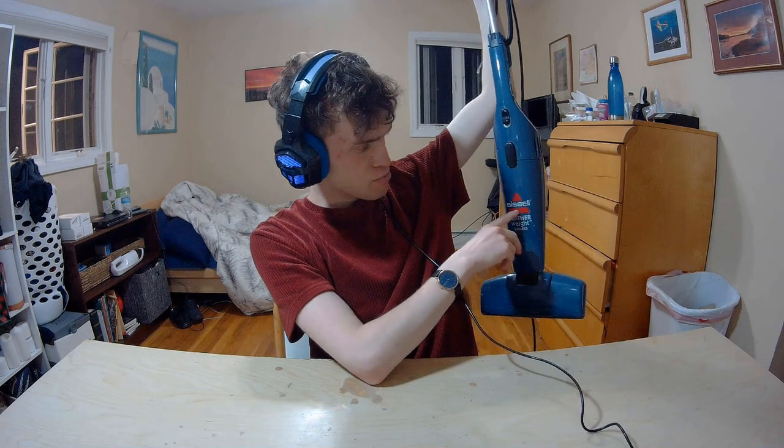Hey YouTube, we're back with another review. Today we have a review of the Bissell Featherweight Bagless Vacuum. If you're somebody who needs a vacuum but you're trying to do this on the cheap, but you don't want to compromise with unknown brands with warranty policies that don't exist...